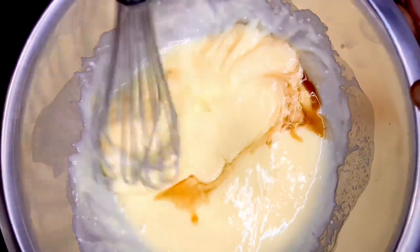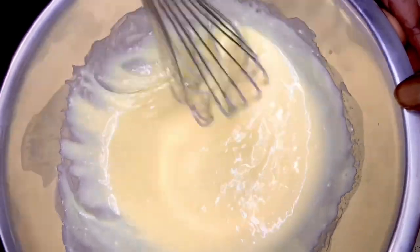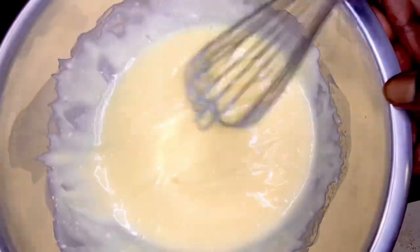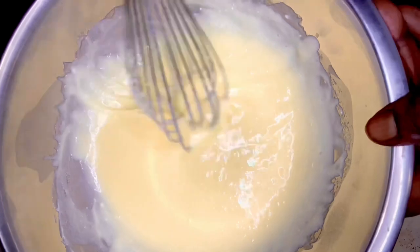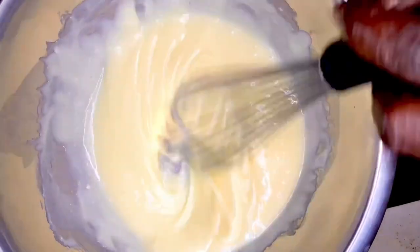Get that whisked up in there real good. Now you see how it looks — you can see the sheen of it. That's truly because of the butter. That butter adds a little bit of a sheen to the dish. You want to make sure it's whisked real good, good consistency, not too thick, not too thin. You want it just right.